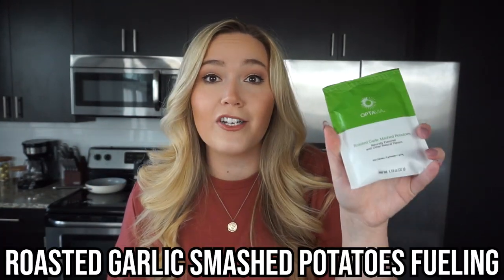Here's what you're going to need to create your air fryer potato puffs. Number one, we're going to need our roasted garlic smashed potato fueling from Optivia. If you're brand new and maybe you saw the mashed potato fueling on the site and thought you're not much of a potato person — just order the mashed potatoes. The majority of the fuelings are sweet, and the mashed potatoes break up that sweetness with a little savory bite. And once you've air fried them? I have no words — you have to try this.